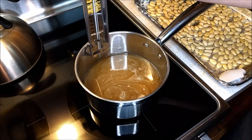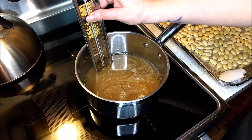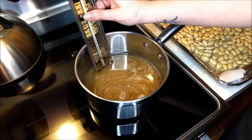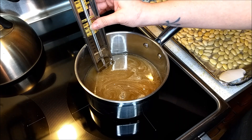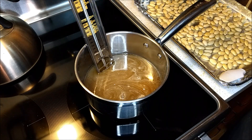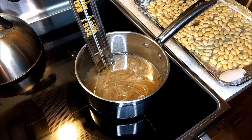Now I'm going to be adding my candy thermometer so I can keep an eye on the temperature. This is the point where we're going to be turning the temperature up to about medium-high and getting the sugar and water mixture up to the hard crack stage — 315 degrees Fahrenheit, or about 157 degrees Celsius.